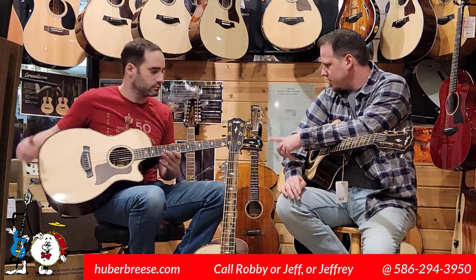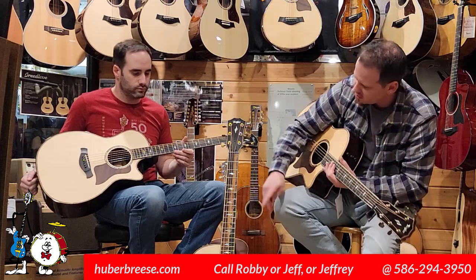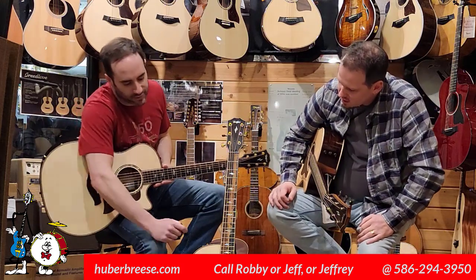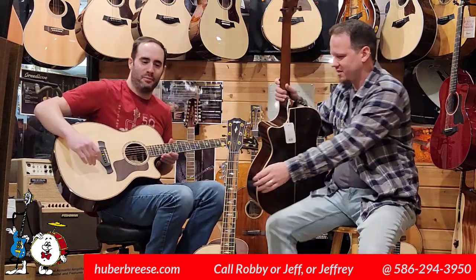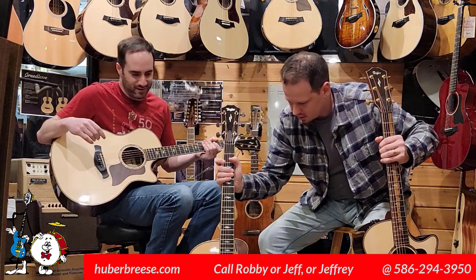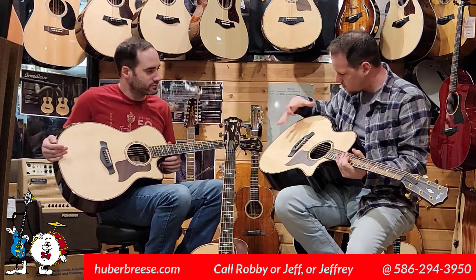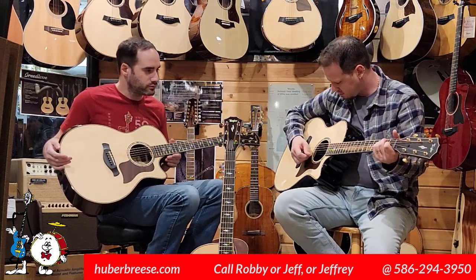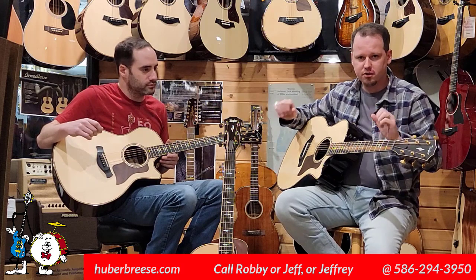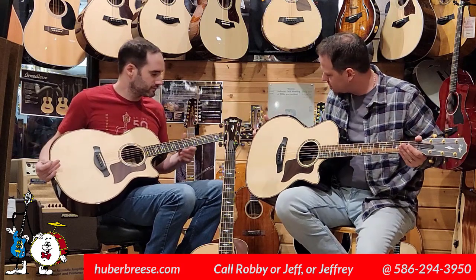Both of these are really just gorgeous. I love the fretboard on this — it almost looks like a skyline over a forest, like there are trees down here. Taylor is all about preserving. We've got our cork stands to protect the finish. And of course, both of these feature V-class bracing. Leave it to Taylor to be breaking the mold and doing new innovations on the acoustic guitar forefront.